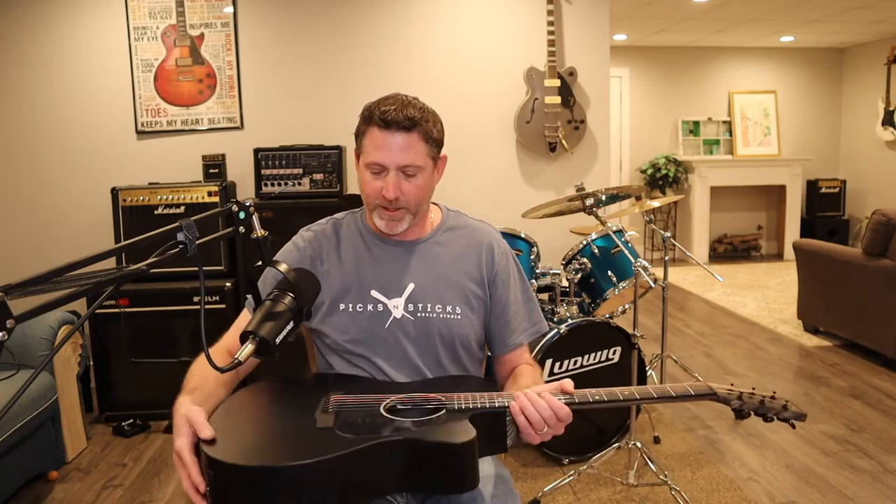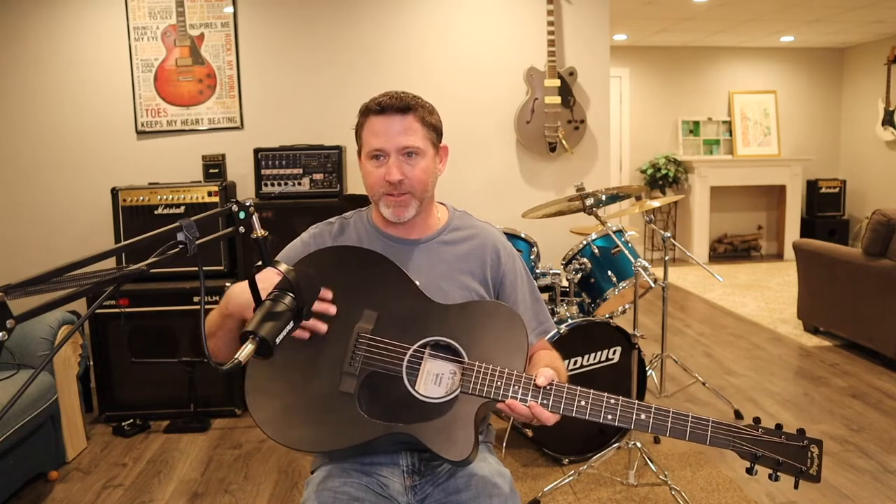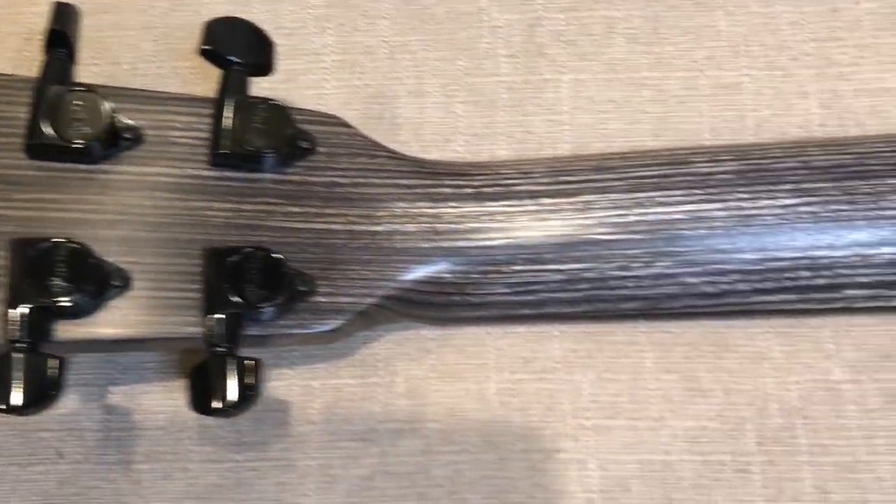Let's go through this guitar real fast. It's got the high pressure laminate body with a matte satin finish. It's got the birch laminate neck, and I'll show you some B-roll of that as well.